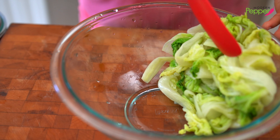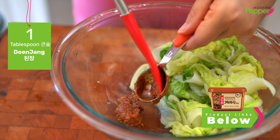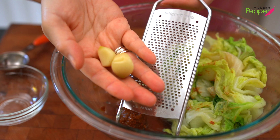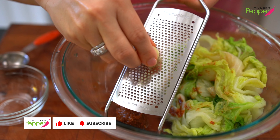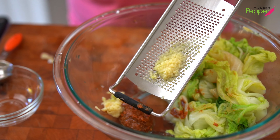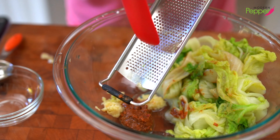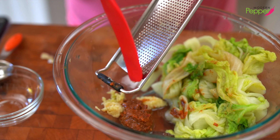We're going to push our cabbage leaves to the side and add one tablespoon of 된장. Wipe off the excess from the spoon and wipe it on the cabbage on the side. Here's the garlic that we blanched earlier — take a microplane and just grate it, or you could mince it with your knife. When you blanch your garlic, it takes out the raw flavor and just makes it taste sweeter and better.